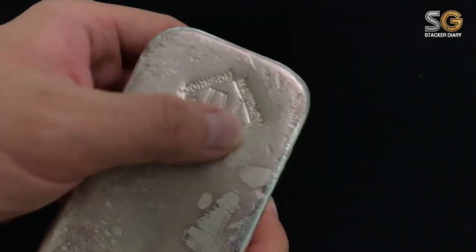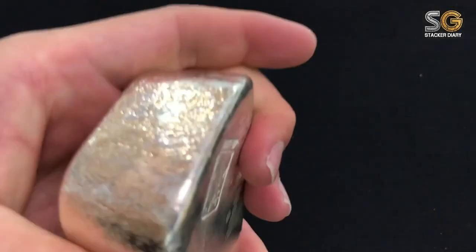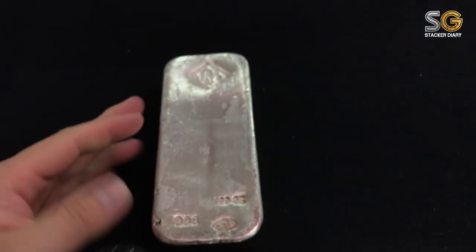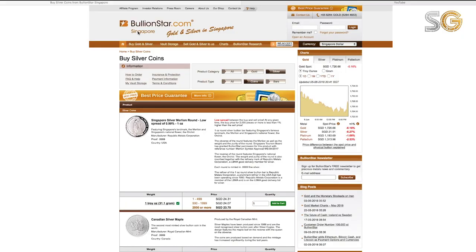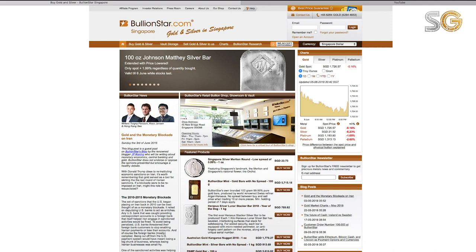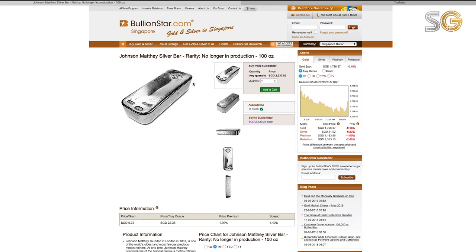Today I want to show you my first JM Johnson Matthey 100 ounce silver bar. I got this from one of the local bullion shops named Bullion Star. As and when they have some promotion going on, I just happened to see this promotion and it was at a good price.